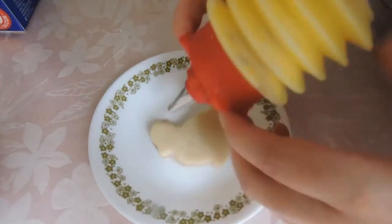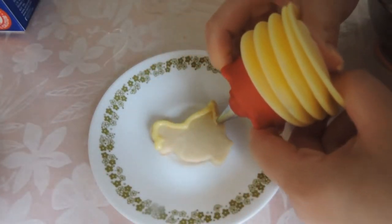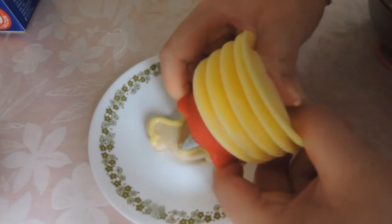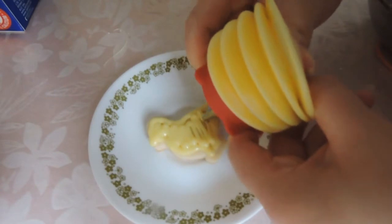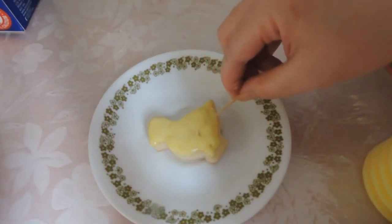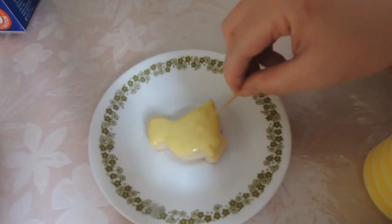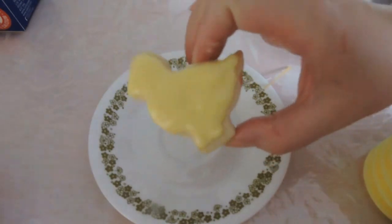Now we spoon it into a piping bag or container and get ready for some piping fun. I had a variety of shapes to decorate, but the first one I'll start with is the chick. I start by outlining the shape of the chick with the yellow icing, then I use the remaining icing to fill in the shape, and any areas which aren't covered I use a toothpick to ensure a smooth, consistent layer.